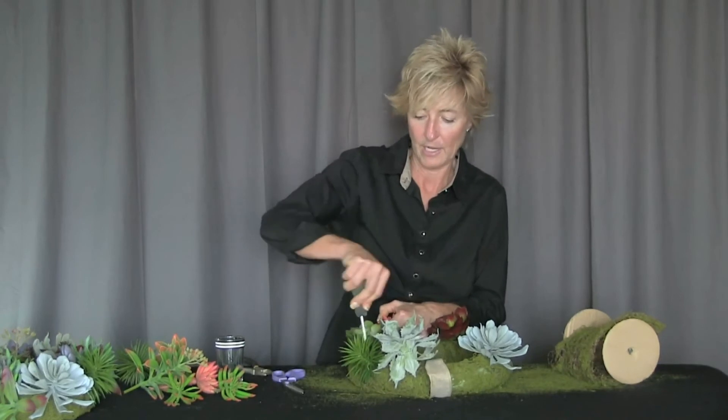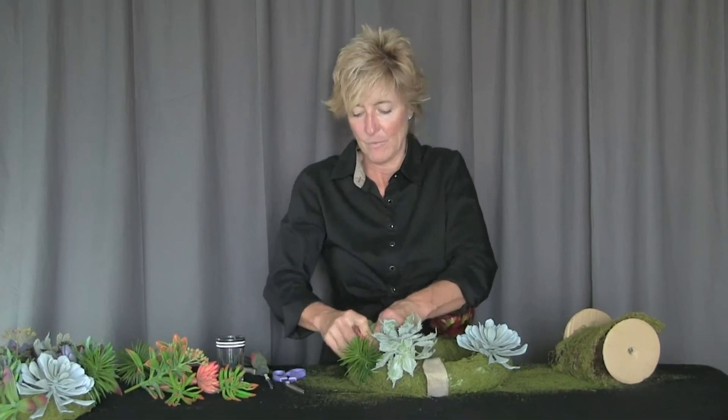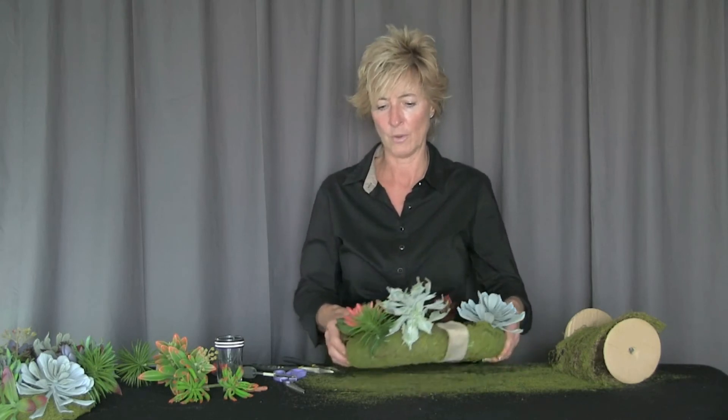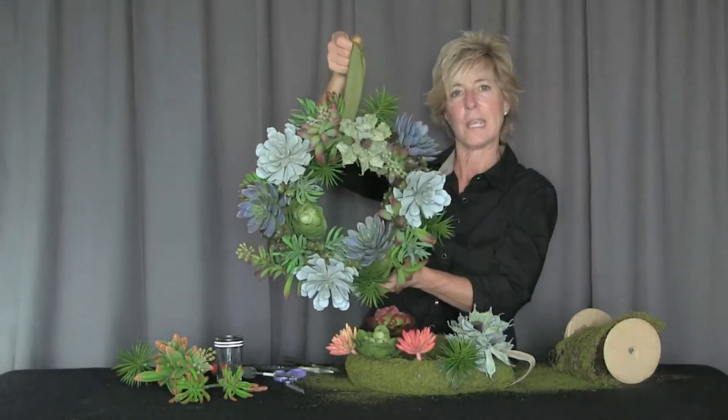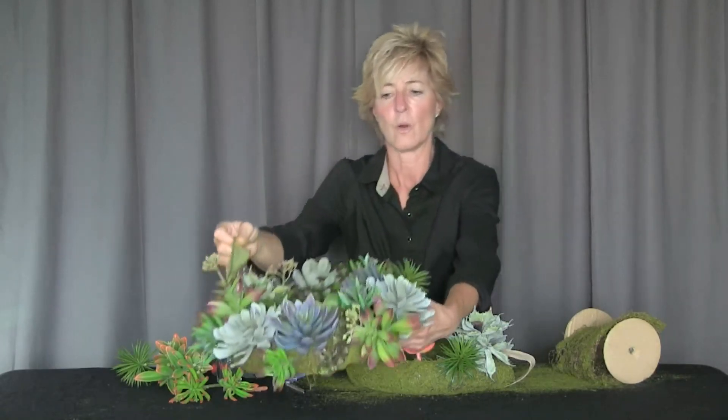We just continue adding the different types of succulents, grouping them all the way around and filling in as much as needed. Remember, we have the moss in there so we don't have to cover every gap between the permanent botanical succulents. Our creation is suitable for a table as well as a door — just keep building and come up with something beautiful, whether for a door or a centerpiece.